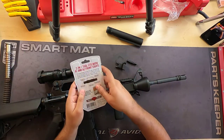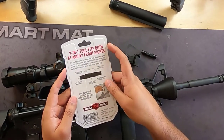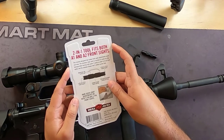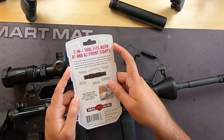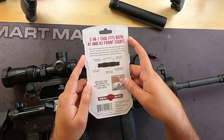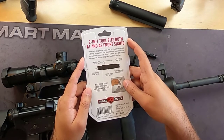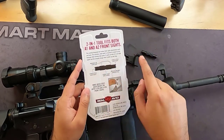Let's talk about the packaging from Real Avid. It's a two-in-one tool that fits both A1 and A2 front sights. This smartly designed tool makes front sight adjustments quick and easy. The stainless steel shaft is knurled to create no-slip leverage when turning tight posts. It works on both A1 and A2 front sights, and the compact design won't clutter up your bag.